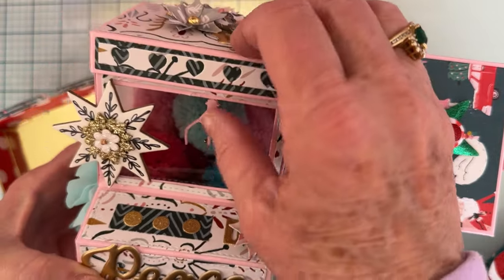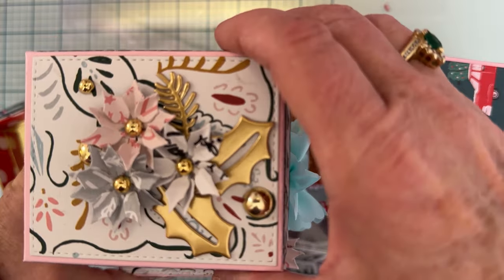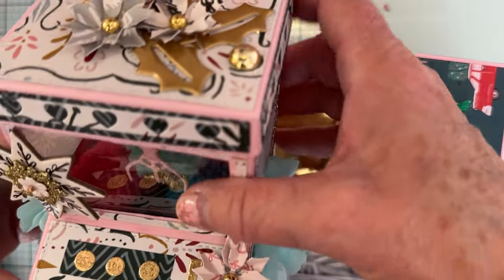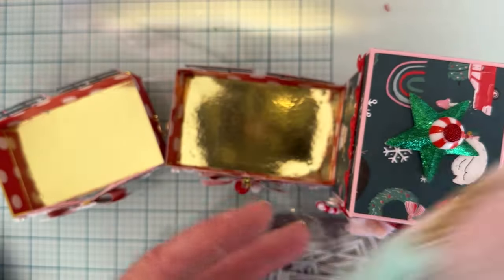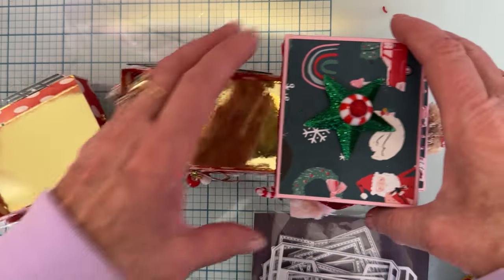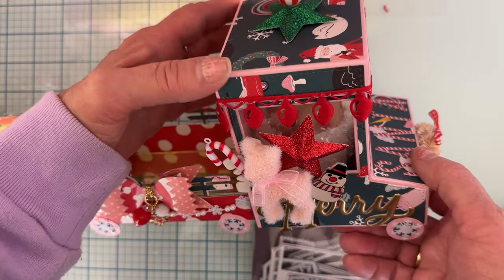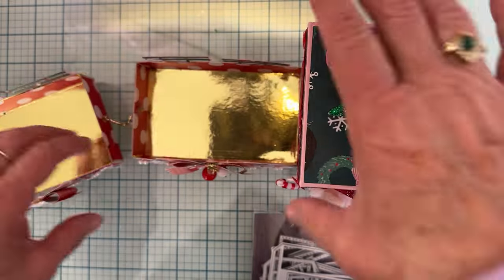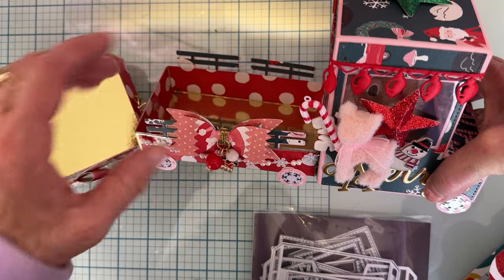On the previous claw machine I redid the top and added some flowers, and I filled it with some cute pom-poms — that's what it looks like as a regular machine. So for this project all I used was the basic shape of the 3D claw machine box, and then my little trailers are out of that little box I showed you.